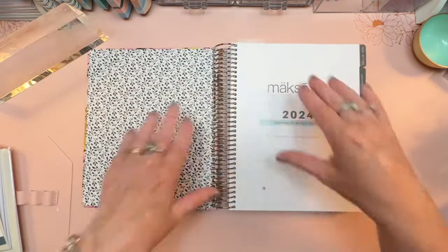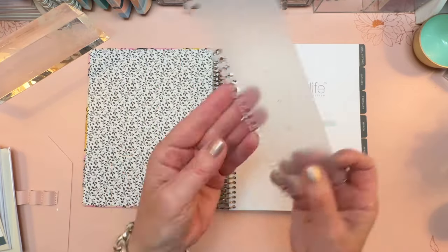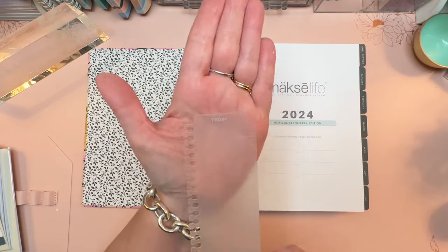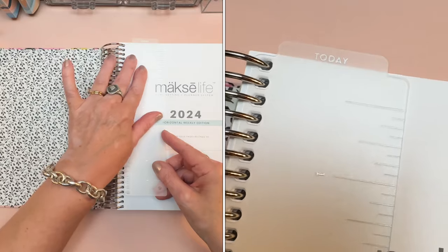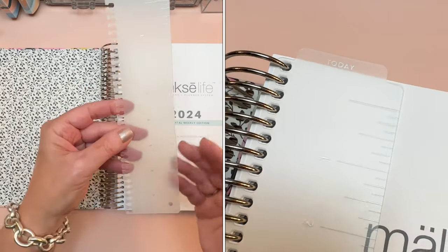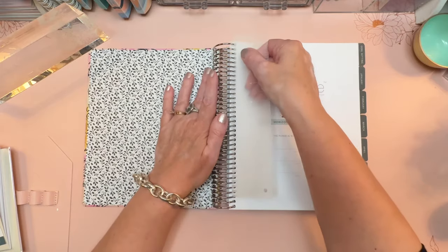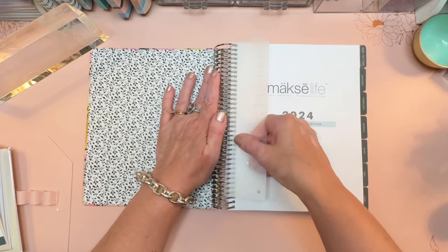When you get on the inside, the first thing you're going to notice is a whole new type of ruler. This one says "today" on the top and that "today" pokes out at the top. So this serves as both a ruler, straight edge, and bookmark. That should come right at the beginning of your planner and snaps in easily.